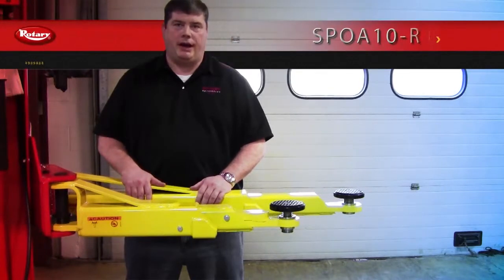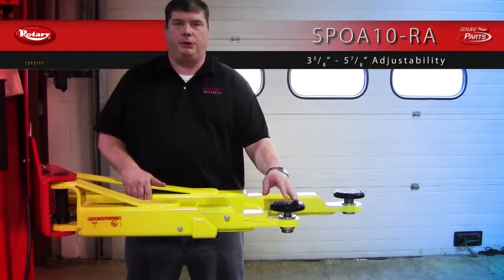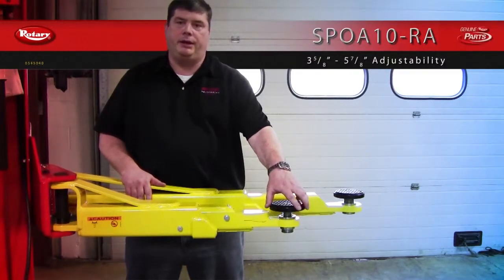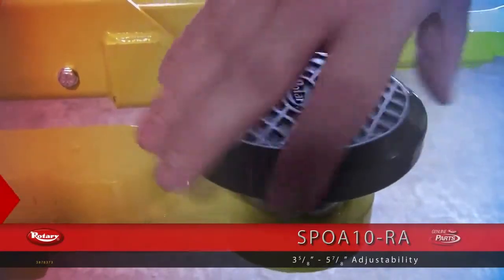Shown here is the SBOA10RA. It stands for round adapter. It's used primarily for unibody vehicles. The standard adapter can thread down to three and five-eighths inch and up to five and seven-eighths inch.